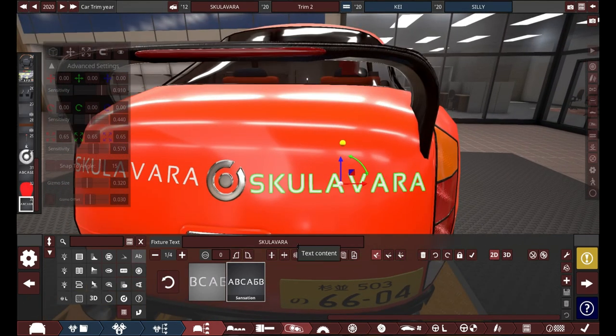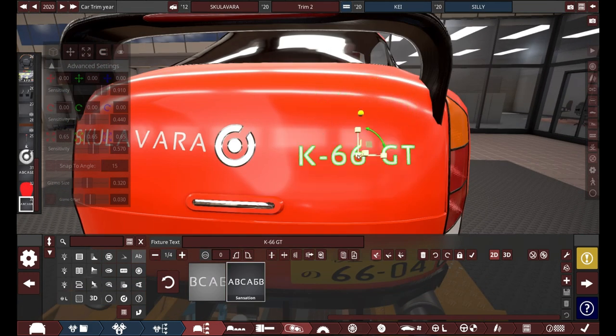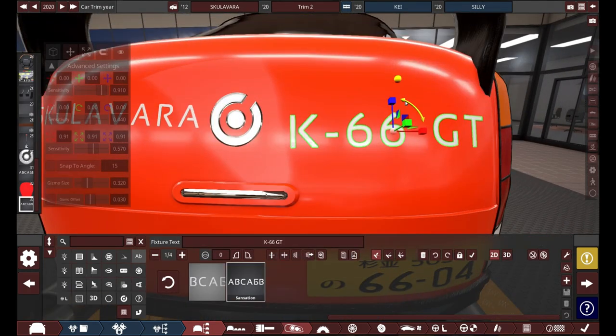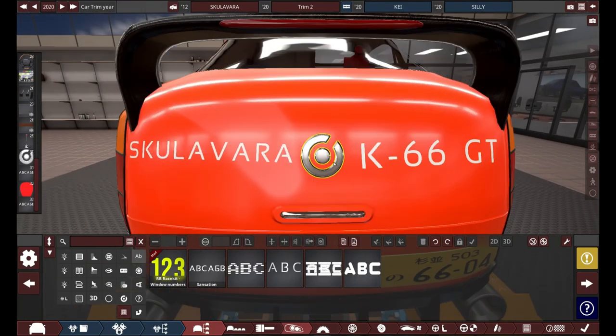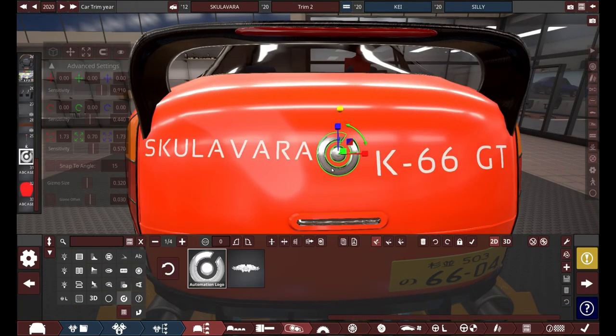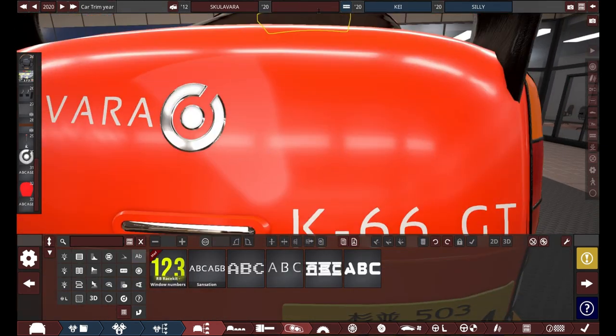As for the actual vehicle's name, I'm thinking of K66GT or something like that. I put K66 instead of 63 because it is the engine's displacement in cubic centimeters divided by 10, and K because this is a K-Car. GT because this is a sports car — just why not?